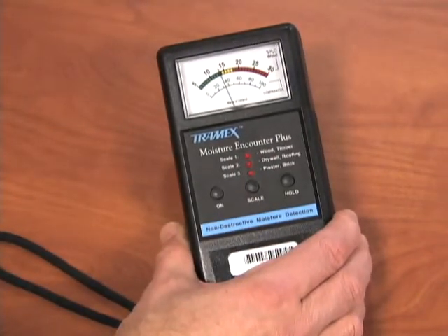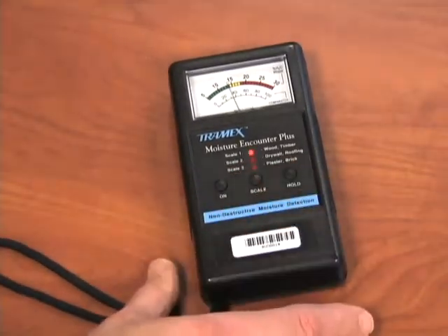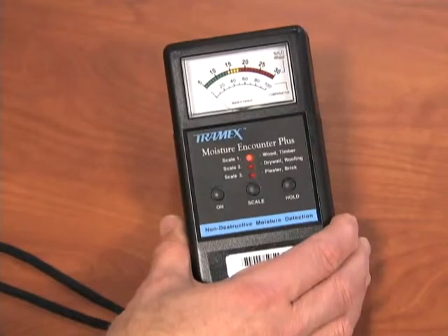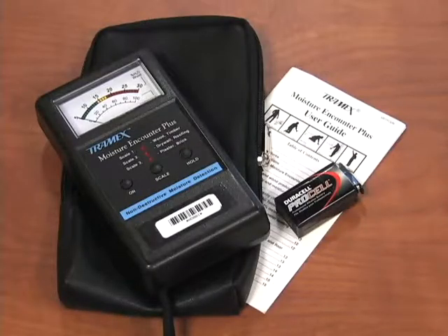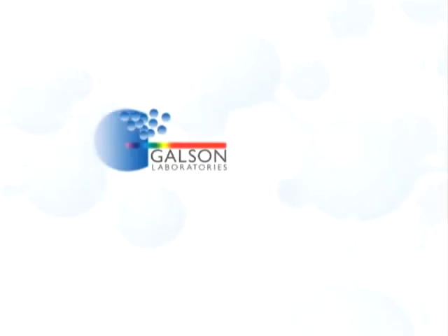The scale light will blink when you do this. There is no off button — the unit will turn itself off after two minutes of inactivity. When done, repack and send back to Galson Laboratories.